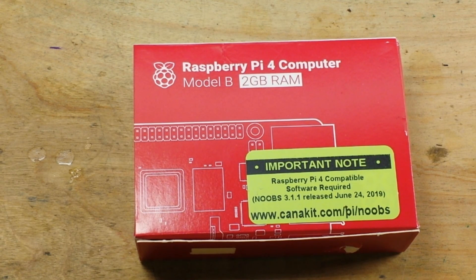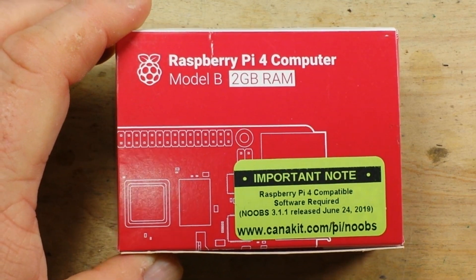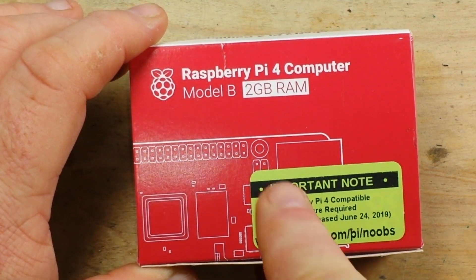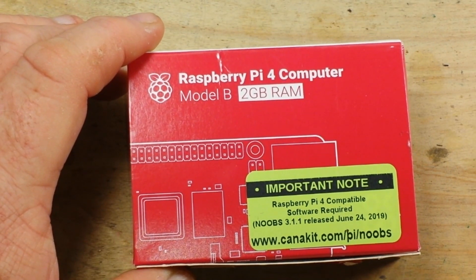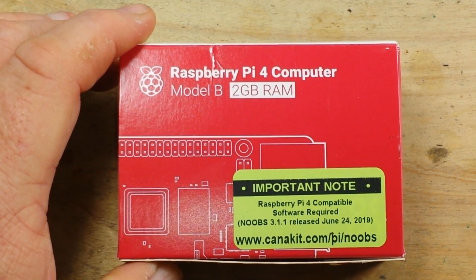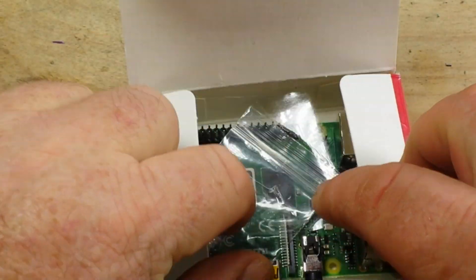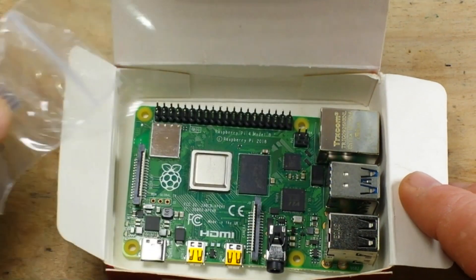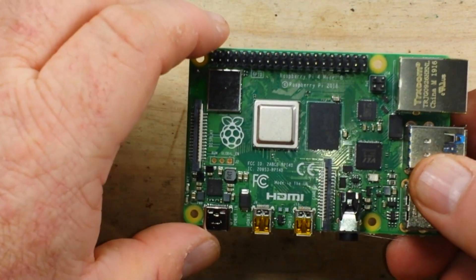Hey, what's happening guys! A kind viewer of the channel, Michael W, picked something out of my wish list and sent it. It's the Raspberry Pi 4 Model B, 2 gig of RAM — the latest Raspberry Pi. I thought you and I could sit down, take a look at it, put it together, and see what's up with it.